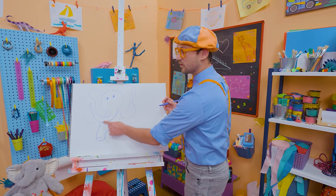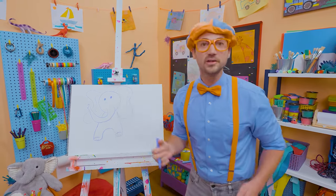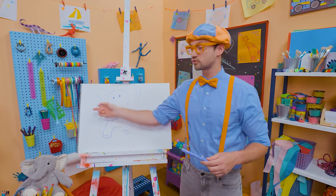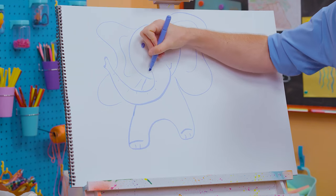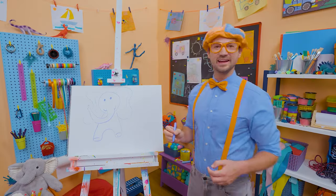Do you know what the trunk is for? It can spray water on itself to cool it off and it can even pick things up! You know how we use our hands to pick things up? Elephants can use their trunk to pick things up! What a cool animal. And watch this — I'll give it a smile too — it's a happy, happy animal!